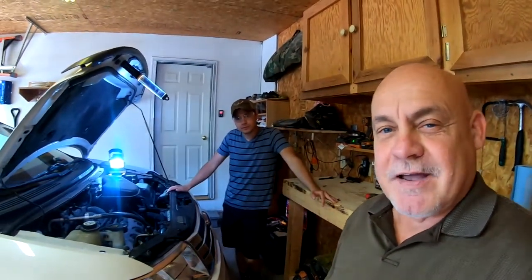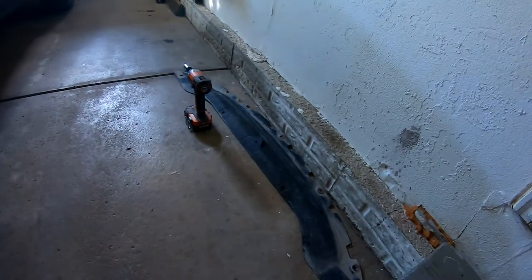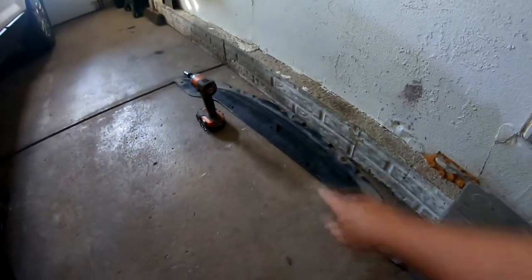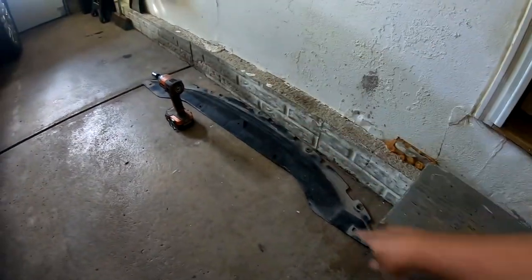Or I should say, Jacob's going to change the thermostat — I'm going to film and talk. In order to drain the radiator, he had to take off this little fascia here, with like five or six fasteners that went right under here. Jacob, you want to show them what you're working on?